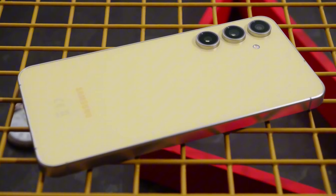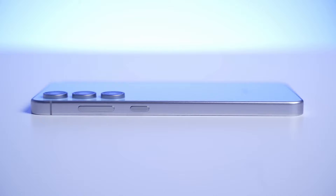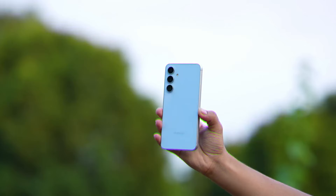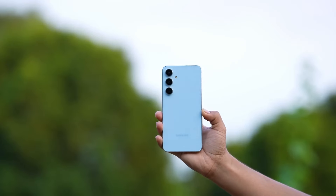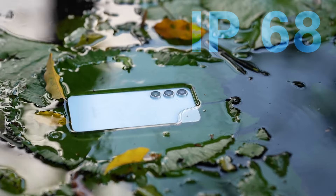One thing I really like about this phone is the button placement — all the buttons are on one side. That's great when you're playing games or taking photos in landscape mode. The S24 FE is pretty durable; it's got scratch-resistant glass and can even survive a quick dip in the water.